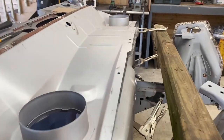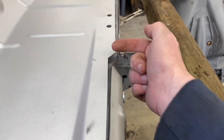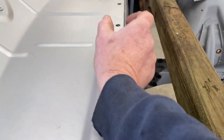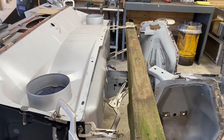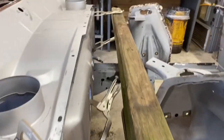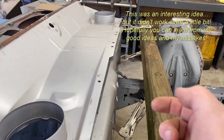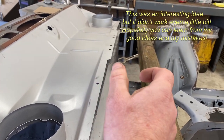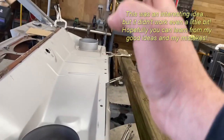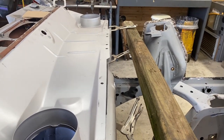I'm beginning to tackle trying to straighten the firewall. The firewall needs to get moved that way so that this gap closes up. I've clamped a four-by-four up against the shock towers to see if I can put a jack in there against a block of wood and flex the firewall in until it's nice and straight, like the edge of the cowl. We'll see how this goes - it's worth a try.